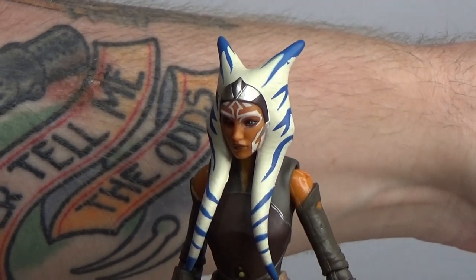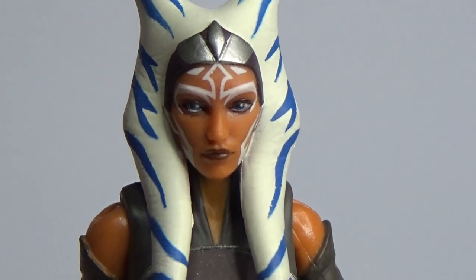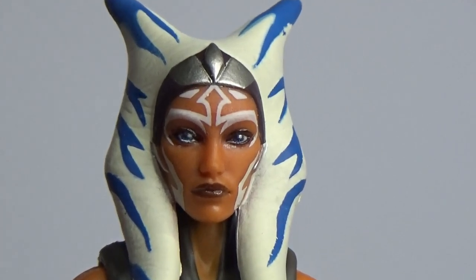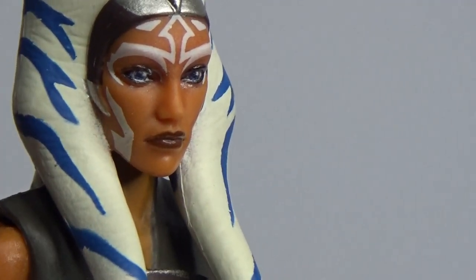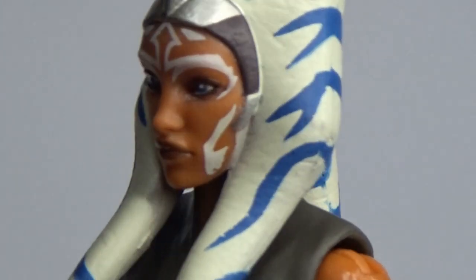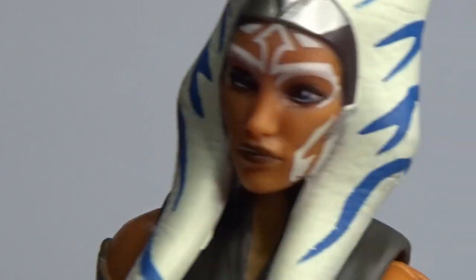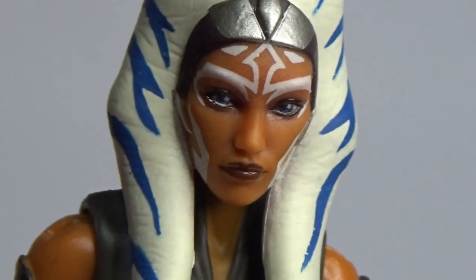I'll move the old one out of the way and get a nice close-up look. All around the sides, specifically in these gaps, there were a couple of the old version that were just a little bit messy. They seem to have got it this time — there's a little bit of extra white bleeding onto the face in that corner there, but it's not too bad at all. I'm really happy with it.